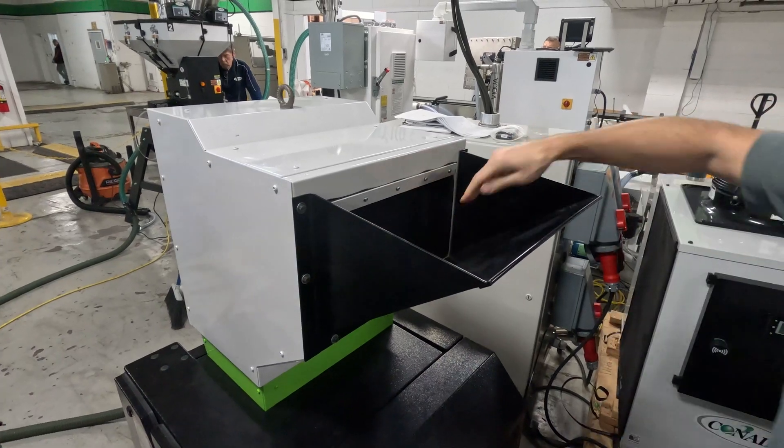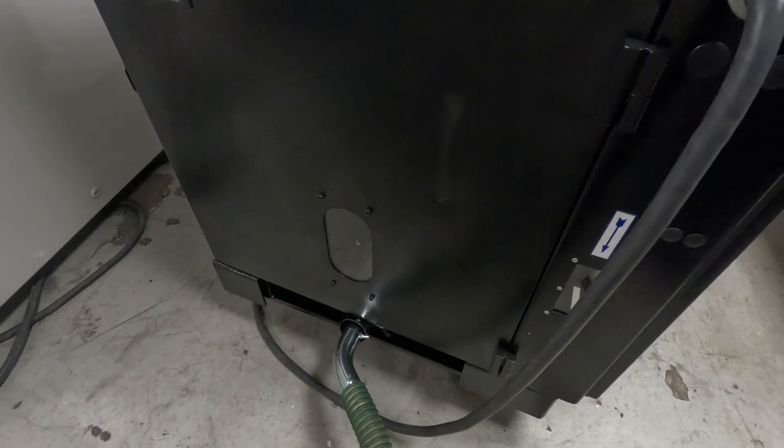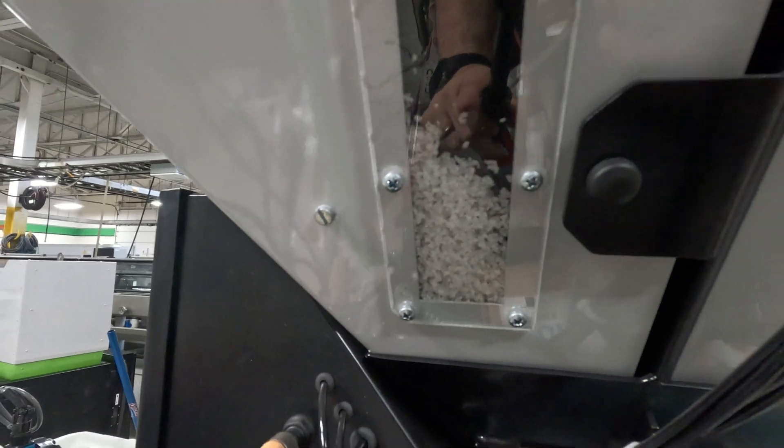Once the scrap pieces are turned into regrind, they're evacuated from the outlet of the granulator into the access loader on top of the TrueBlend Blender, and then the process starts all over again.